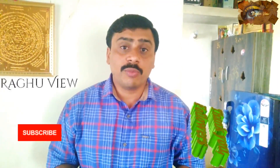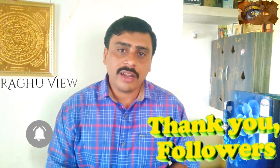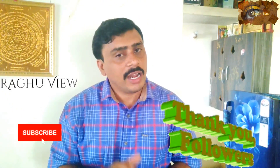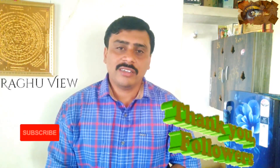Friends, I hope you all like this video. Please like, share and comment, and don't forget to subscribe to my channel and press the bell icon. Follow me on social media — links are given in the description below. Friends, thank you. Bye, see you in the next video.